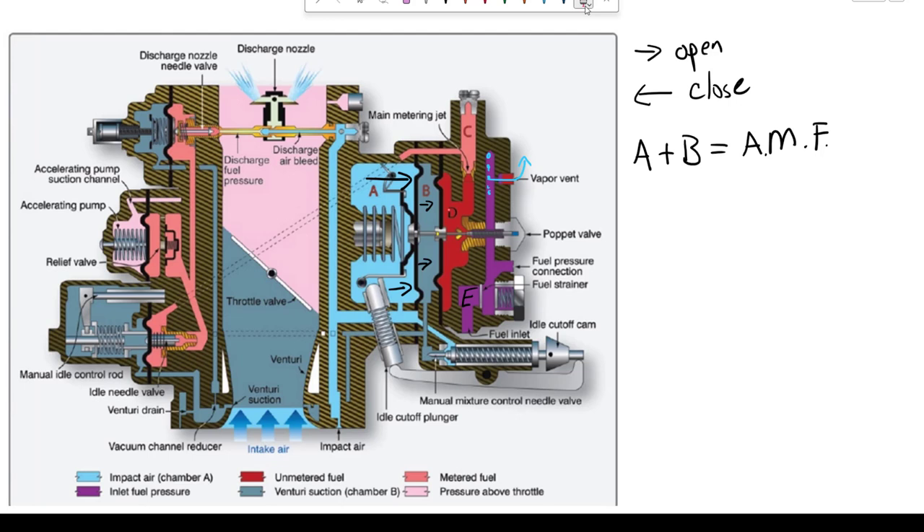Fuel is in D, and then it goes up through the main metering jet. That is the item that meters our fuel. So fuel goes into Chamber C, which is now considered our metered fuel pressure. If you watched the video on the PR58, chambers A, B, C, and D all worked together on the poppet. This PS5 is very different — Chamber C has no effect on the poppet. There is no connection anywhere in C that has a force on either of the two diaphragms.